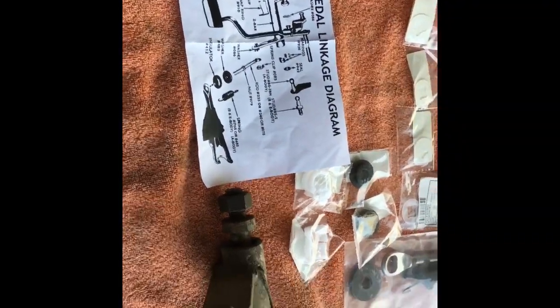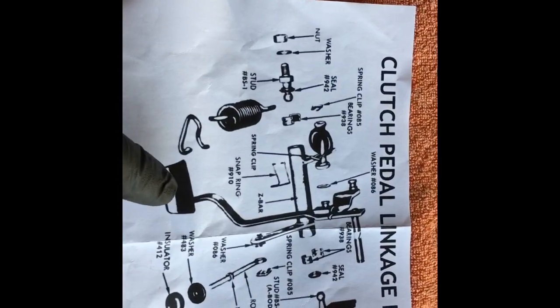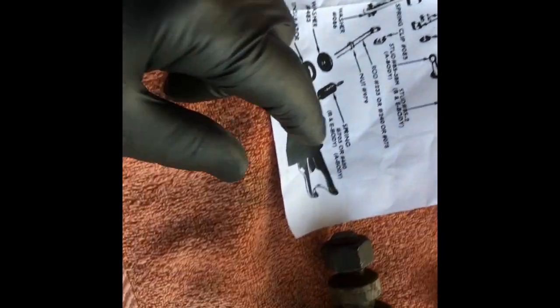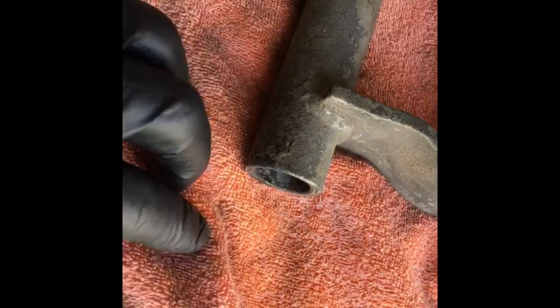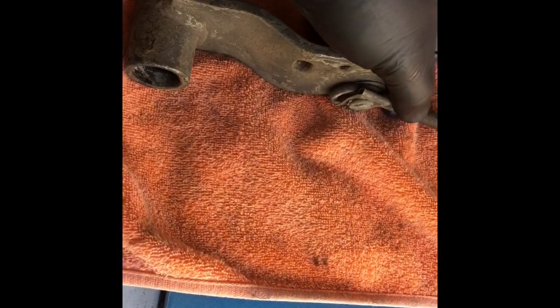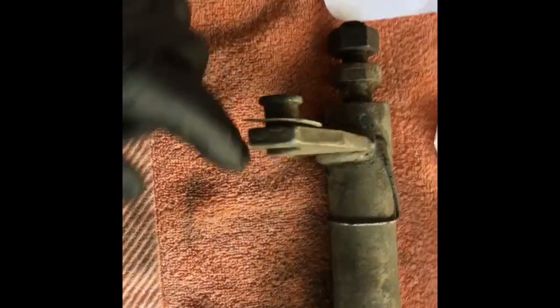I've got a rebuild kit for the GTX clutch linkage. Here's the diagram. The part I have is this z-bar, and it has a bushing in here that's worn out — the bushing is gone. This linkage is soft, it's not a solid connection, and some of the washers and stuff are gone.